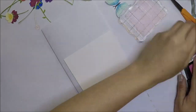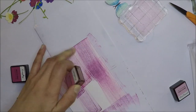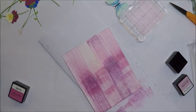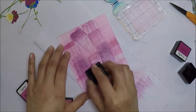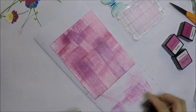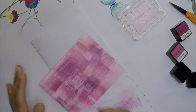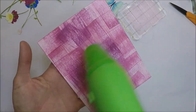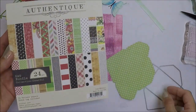Let's move on to our third card. I'm going to do ink swiping with ink cubes, using all four colors from the Altenew Cherry Blossom set. I'm just scribbling and swiping the ink all over the panel until I achieve the look I want. After the swiping is done, I dry it with my heat tool, then die cut the panel using the Elizabeth Craft Designs Dashing Rectangle.